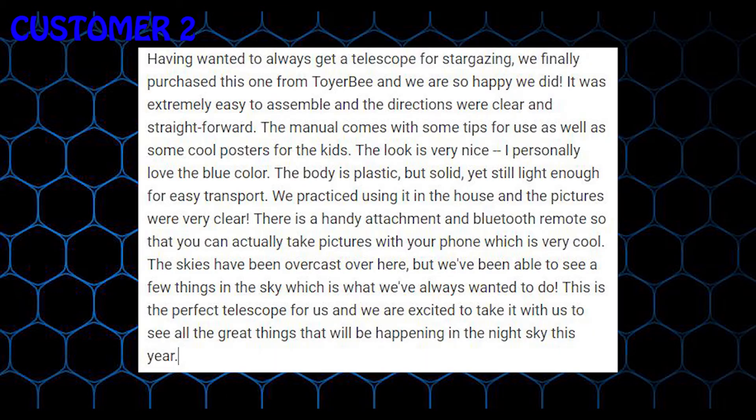Having always wanted to get a telescope for stargazing, we finally purchased this one from Toyerbee and we are so happy we did. It was extremely easy to assemble and the directions were clear and straightforward. The manual comes with some tips for use as well as some cool posters for the kids.